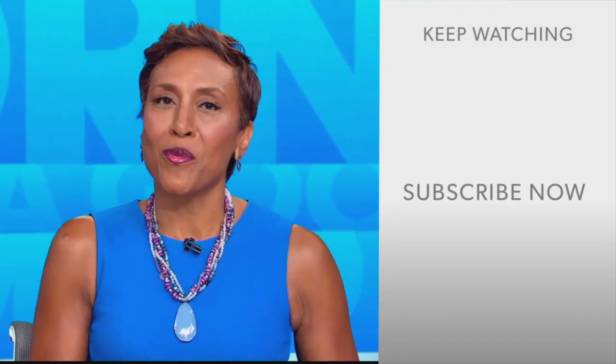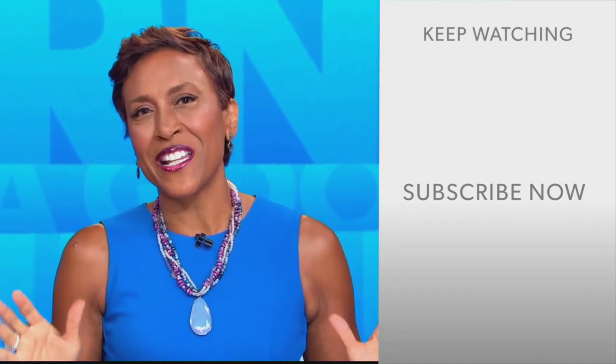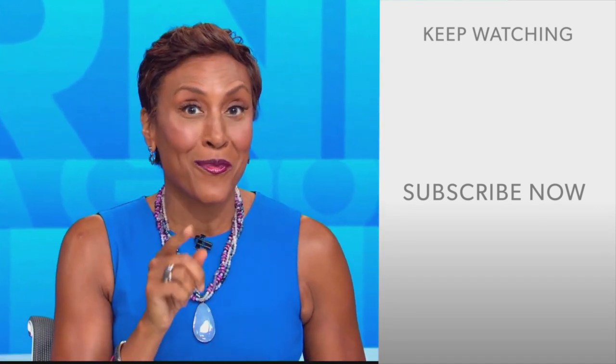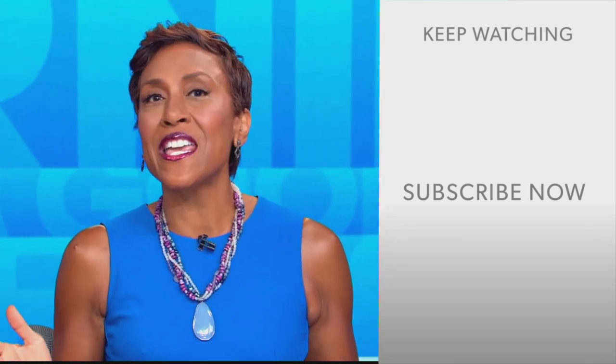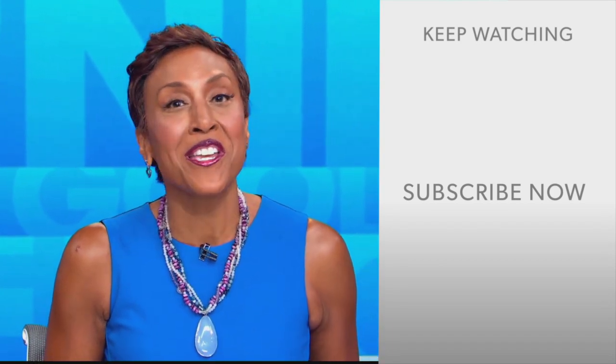GMA fans, Robin Roberts here. Thanks for checking out our YouTube channel. Lots of great stuff here, so go on and click the subscribe button right over here to get more awesome videos and content from GMA every day, anytime. We thank you for watching, and we'll see you in the morning on GMA.